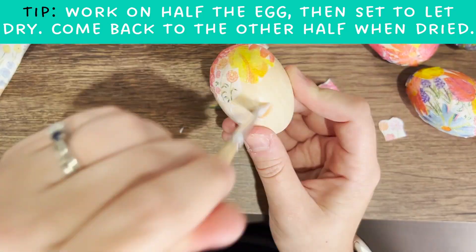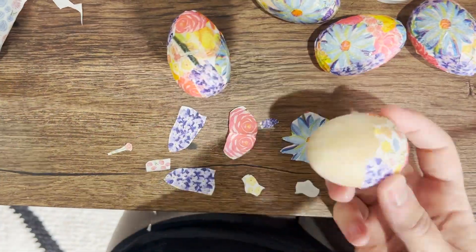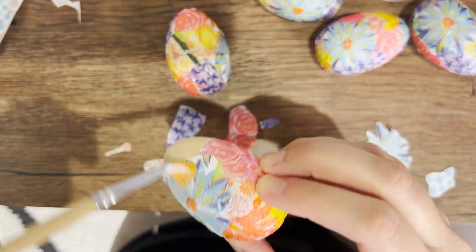One thing I found helpful is to work on half the egg and then set it down to dry and pick it up later to finish the other half. It makes it easier to hold without getting your fingers sticky.